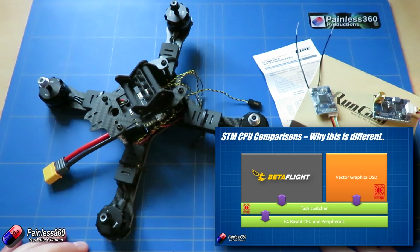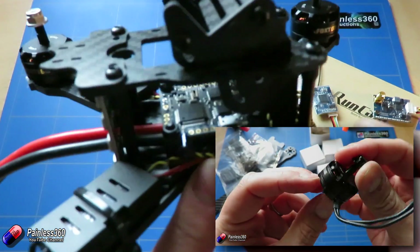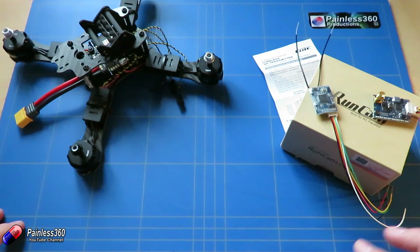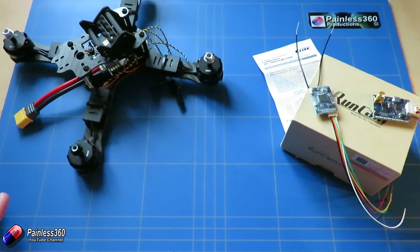In the last videos we got to the stage where we have the motors and ESCs connected and the main components soldered onto the flight controller and power distribution board. There are a couple more things to sort out before the next video, where we'll do the Betaflight setup, test everything, and take it out for its first flight. In this video we'll run through those things.